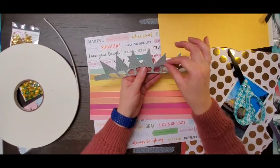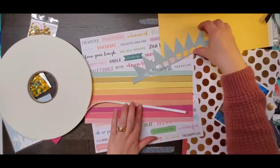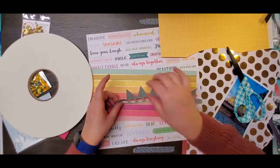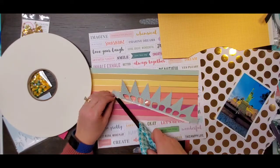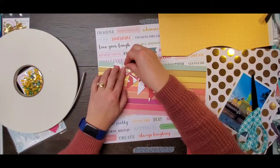I want to make a crown. So I went on my Cricut and I just typed in crown and this one was called Liberty Crown and it was free! So that was exciting.